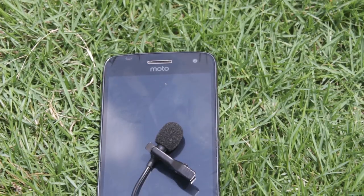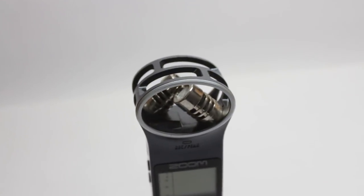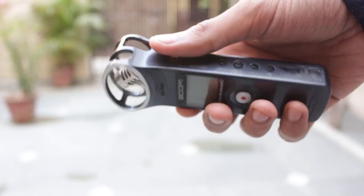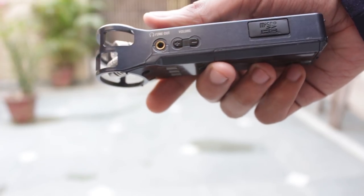Hello guys, I'm Shlok and you're watching Techburner. In this video, we'll be comparing microphones. One is a very cheap lavalier generic microphone that I bought from Amazon and it cost me around 200 rupees, and we'll be comparing this with the Zoom H1. This is a professional grade digital recorder used to record audio and you can also connect external mics in it. Right now the audio you're hearing is from the Zoom H1, but we'll quickly compare both of them and let's get started.